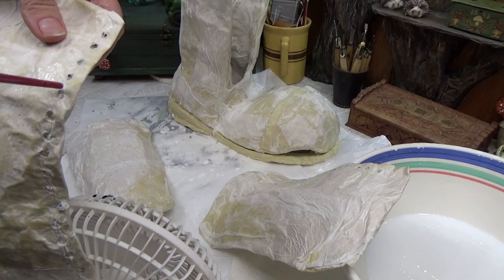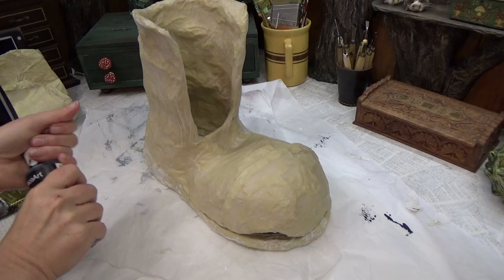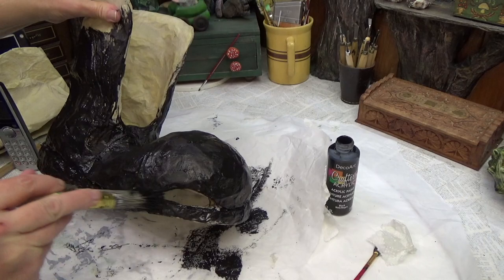Now I'm giving it a black wash. This step isn't necessary, but I like a dark undertone before adding color on top, so everything gets painted black first.